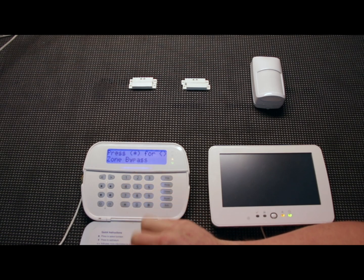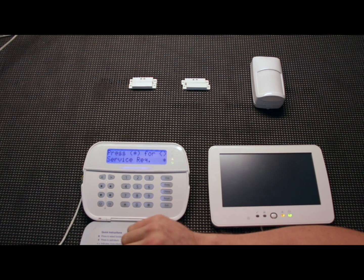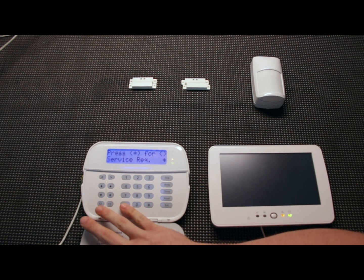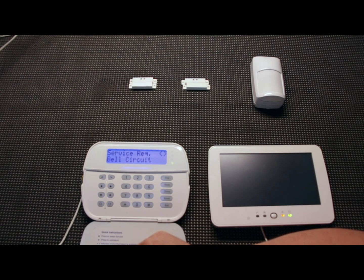Hitting star-2 brings up the trouble code menu. There's service required, battery trouble, and communications — all standard trouble faults that show up when you first start up the DSC NEO. Going into section one and hitting star, the first trouble condition is the bell circuit trouble. Basically, the system supervises any sirens hooked up, so off the bat it's looking for a siren. If you don't want one hooked up, it's going to throw this fault. You can use either a siren or a resistor to silence it and clear that trouble condition.